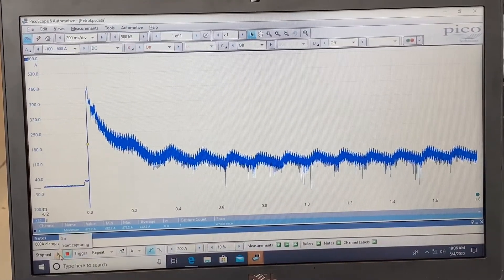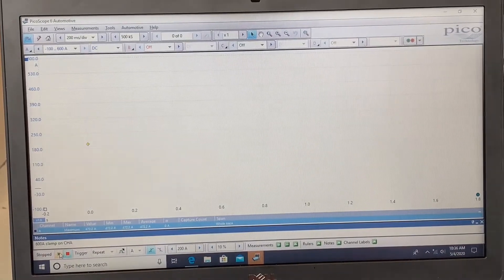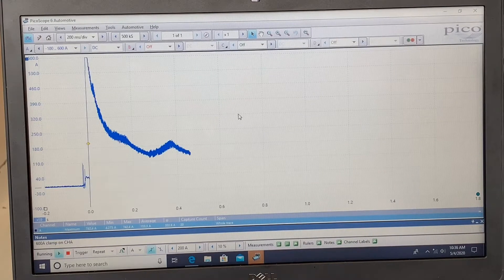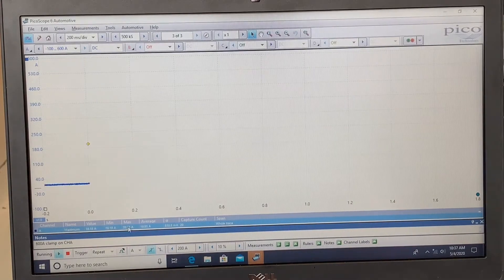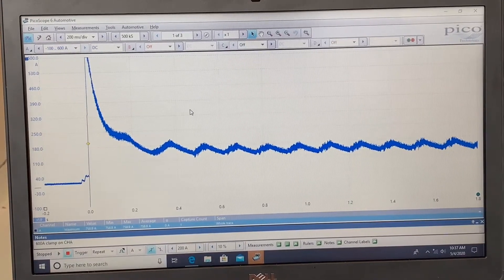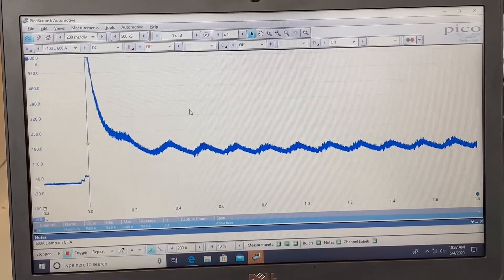We hit the green triangle to start capturing and crank the car. Going back to the first frame, we see an initial amperage spike that went beyond 600 amps, then a stabilization of all current flow across the sequence. In this first capture, we only looked at channel A, so next we'll bring in the secondary ignition reference we set up.